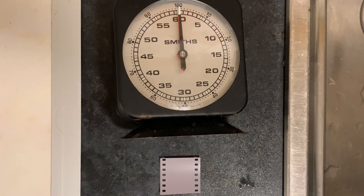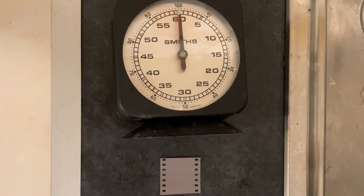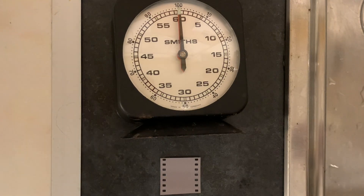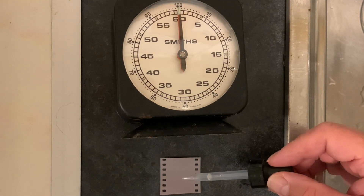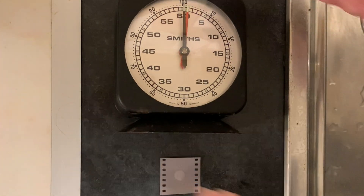I'm going to open up my bottle of D23 and take a small spot of developer out. I'm going to use this eyedropper to take some developer out and put a spot of it onto that film. I have to get this timer started as soon as I do this. The spot's going on now and I'm starting the timer.